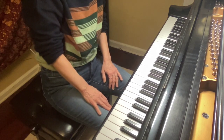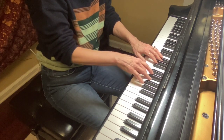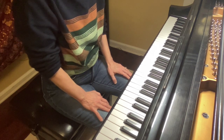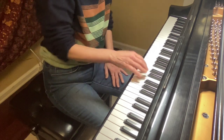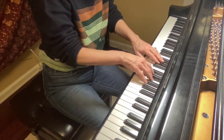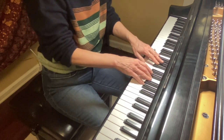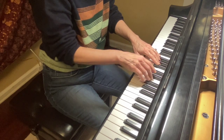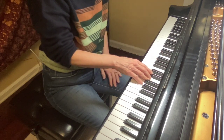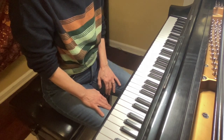Good. Line two, starting at measure five. [plays] Good. Measure nine. [plays] Good. Measure thirteen. [plays] Now you notice they have a circle around the one — that just means you're changing out of the position. Good.